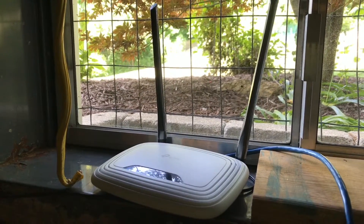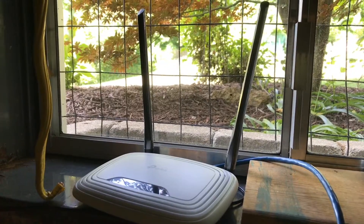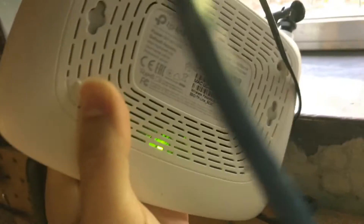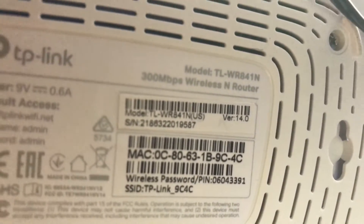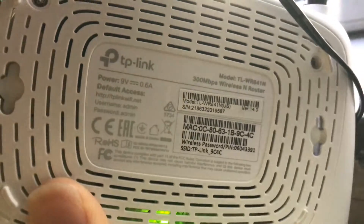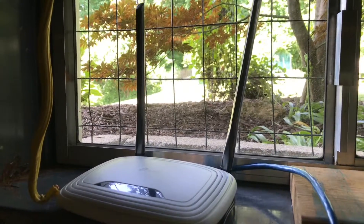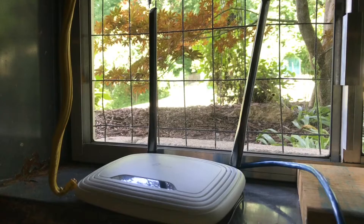Hello viewers, today we will be embarking on a cordless networking project. This is the cordless network transmitter I have — it's a TP-Link model number TL-WR841N, rated 300 Mbps. I use this outside; it's really the only use case I have for cordless networking.